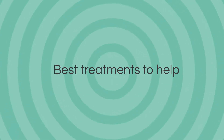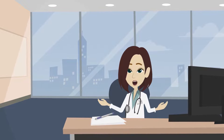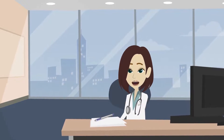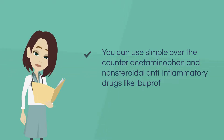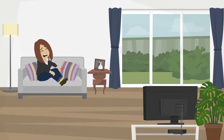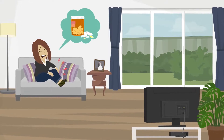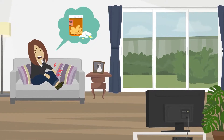Here are some of the best treatments to help. There is no cure for osteoarthritis, but some treatments can minimize pain and delay the further progression of the disease. You can use simple over-the-counter acetaminophen and non-steroidal anti-inflammatory drugs like ibuprofen and naproxen to ease pain and inflammation. Supplements of glucosamine and chondroitin can also help as they have pain-relieving properties, particularly if you have knee osteoarthritis.